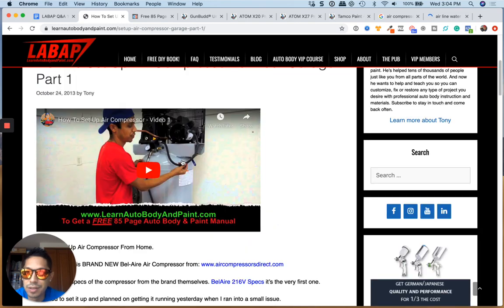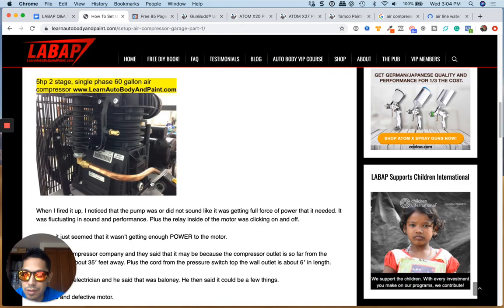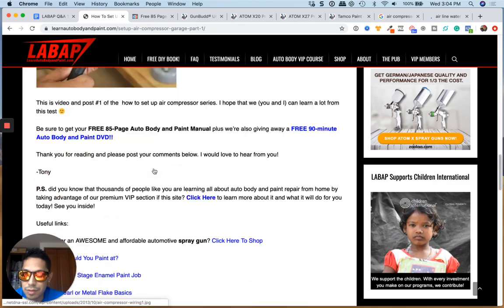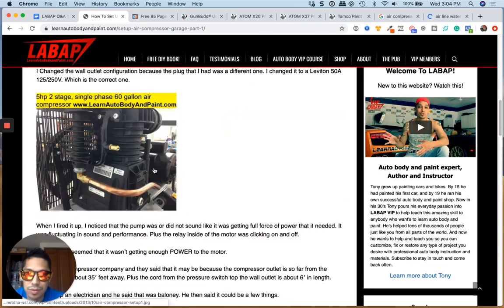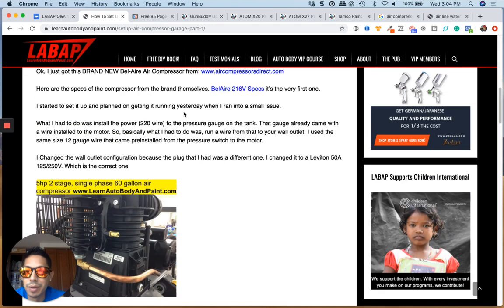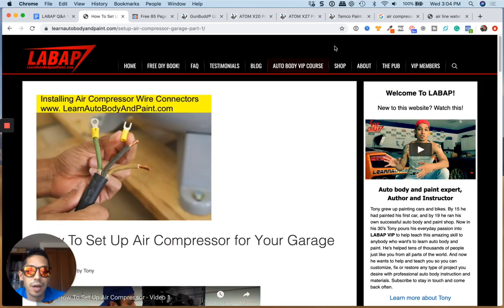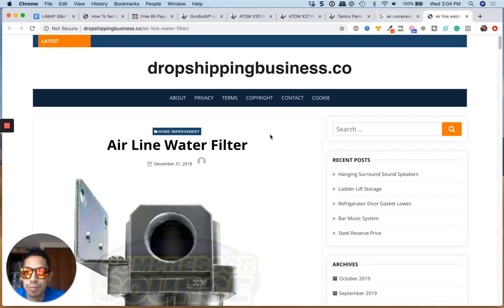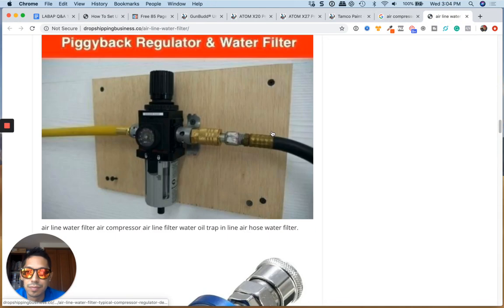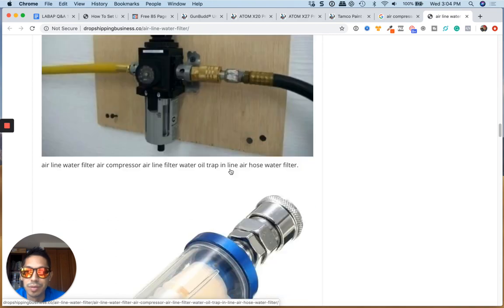This is my setup here — I'll throw a link to this video and this post for you. Hopefully this helps; there's a lot of information on this page about my setup. They basically stole my image — this is my image. But anyway, I'll link it for you.